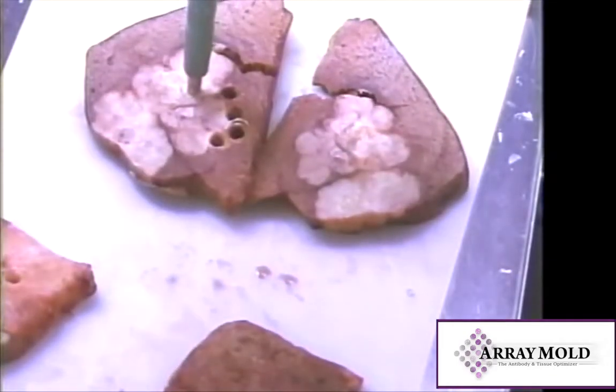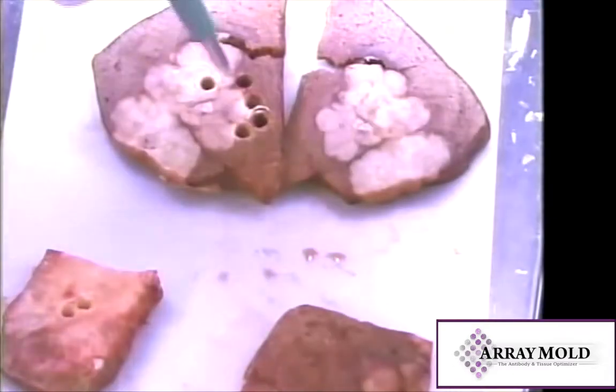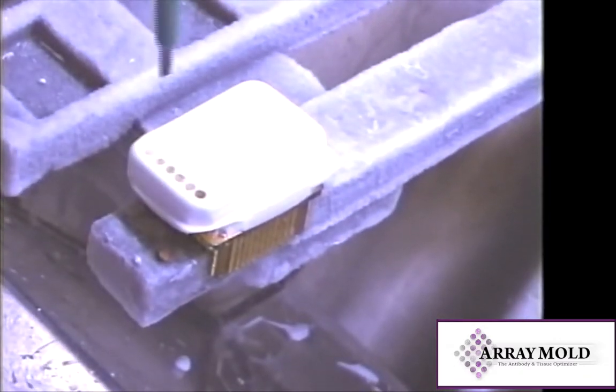This will keep from contaminating other holes and your array surface will remain even. It is best to insert the tissue quickly. If you are too slow, the sample will freeze before it is pushed deep into the block and you will have only a half sample in that particular hole.